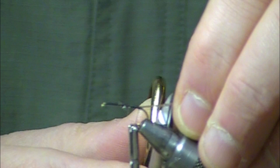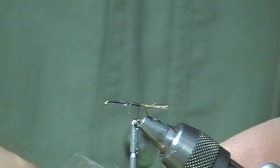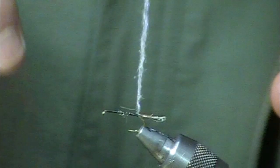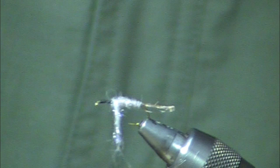I'm going to extend that back just a little bit shorter than the length of the shank. Next, I'm going to dub a body forward using ice dub in UV tan. Make a small noodle of that. We want to taper those bodies from skinny towards the rear end to a little bit bigger on the shoulders.